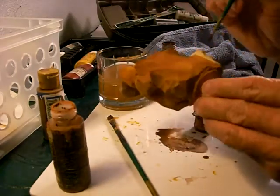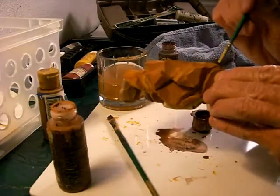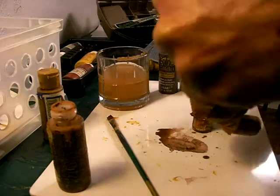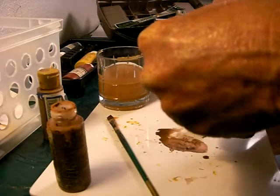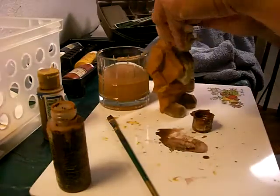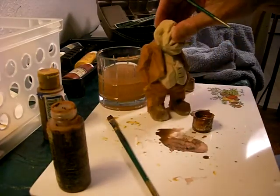Each time, dipping in the water. Now, like I said, you don't have to do this, but I do, because I don't want a large, heavy coat of paint on my figures. I want a light coat to emphasize...